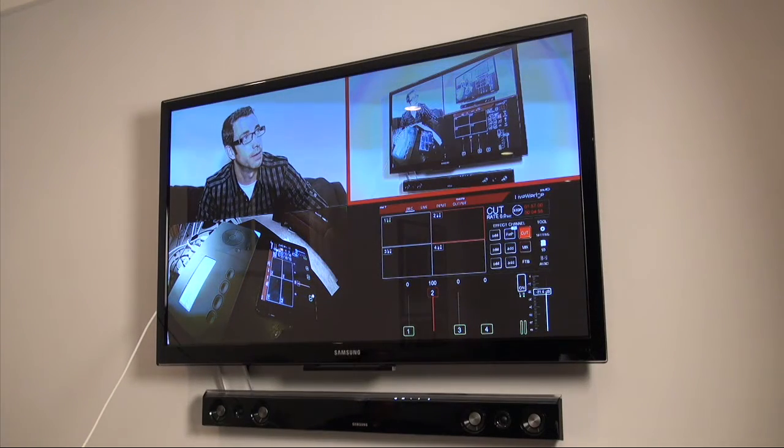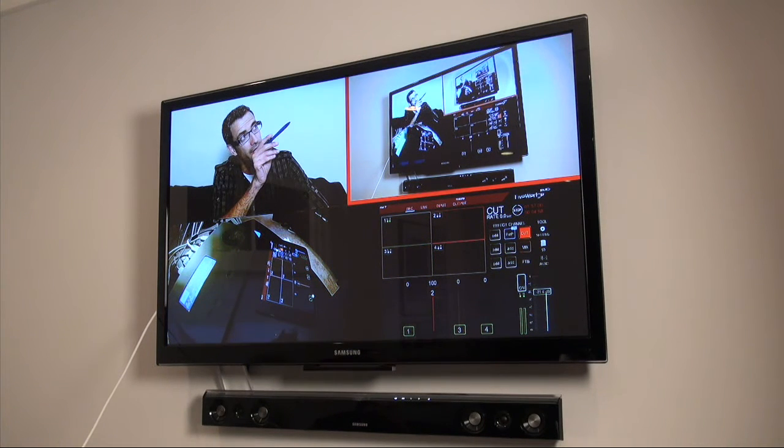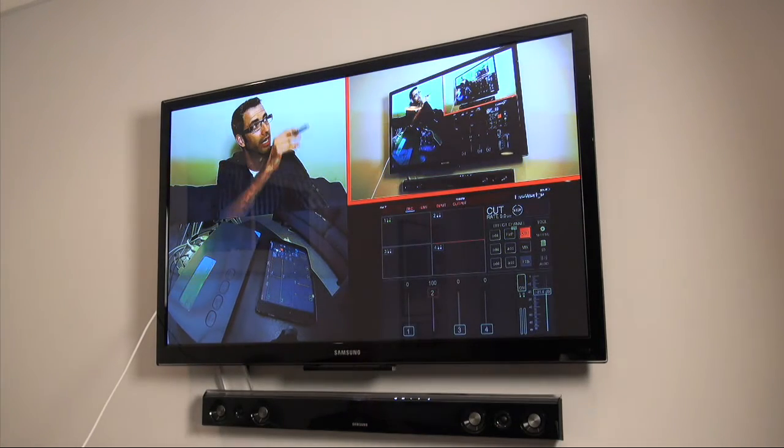It has a preview output — I want to show you what that looks like. This is just a camera that I've got on my HDTV. You can see I've got four inputs outputting to four different boxes on my TV.